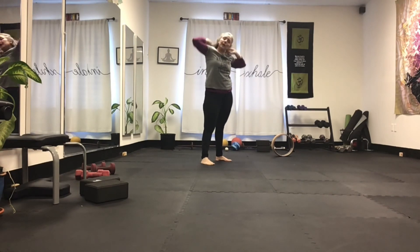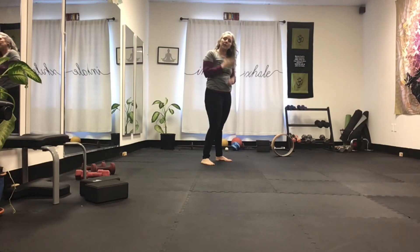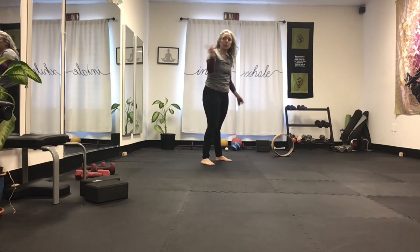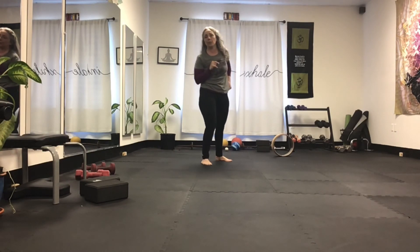Practice each phase of that. Wherever you're the weakest, stay in it. The weakest part of each of those moves — stay there. Once you can master all that, go to my next video, which is going to help you just do the full expression of the pose.